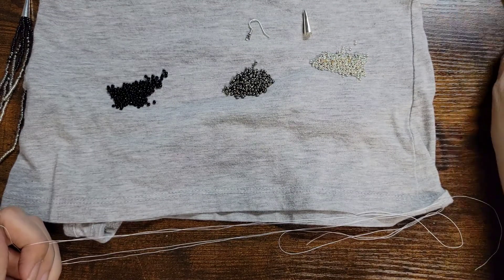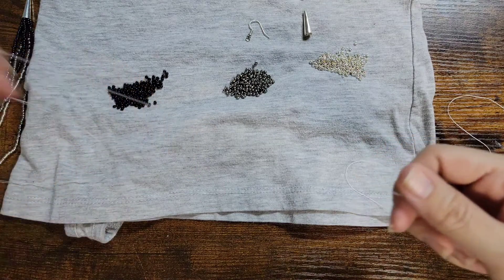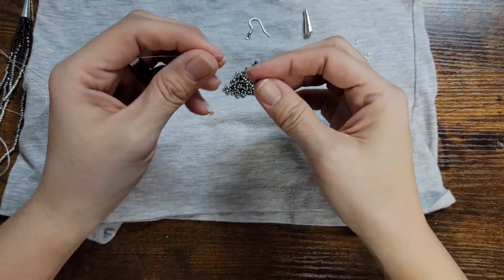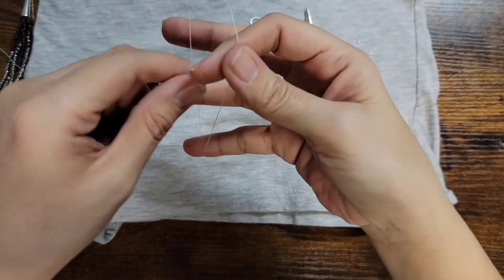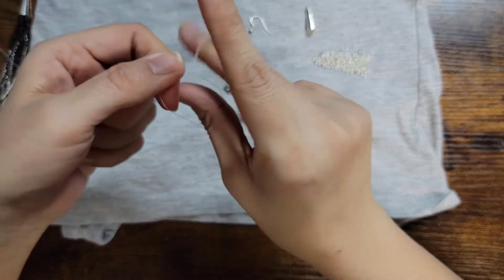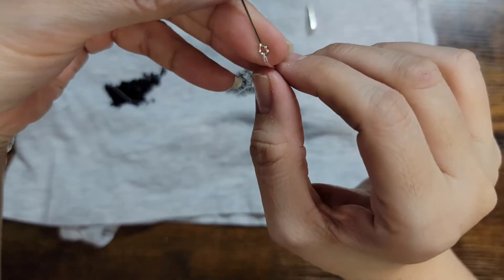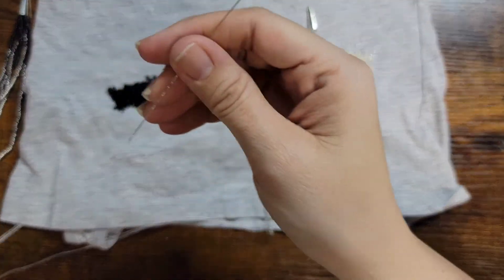Okay guys, so I went ahead and got my needle threaded. I'm going to go all the way down to the end and get this piece of wire with the loop, and go through the loop, leaving somewhat of a long tail. Then we're going to tie this two or three times. Now that we have that done, we're going to put it on the part where it's not open — on this side. Now we can start our earrings.